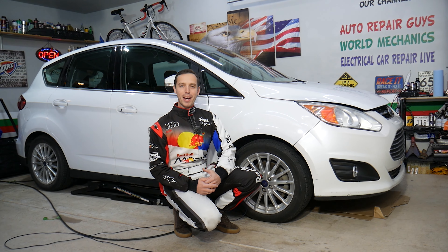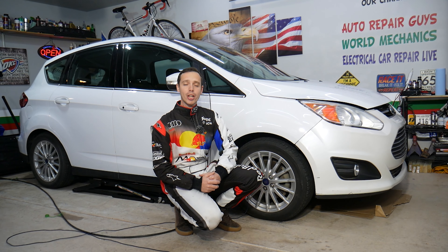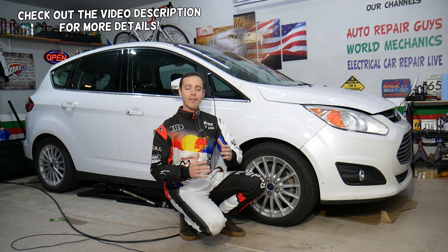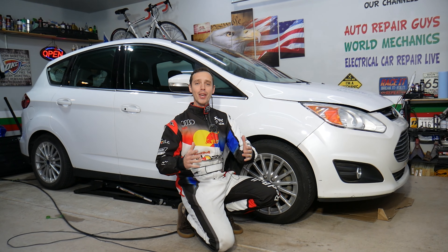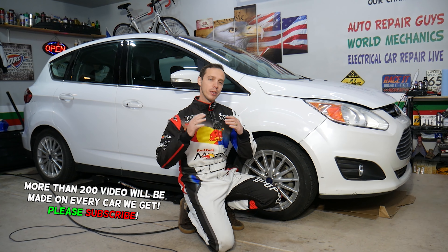Hey guys, welcome back to Electrical Car Repair Life. Thank you for watching and subscribing to the channel. Today's video will be super helpful to any of you having a Ford C-Max from year 2012 to year 2019. If you have one of those and need to remove or replace a rear turn signal light bulb, stay with us — we'll explain how to do that.